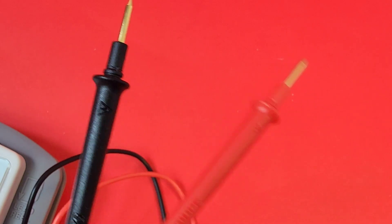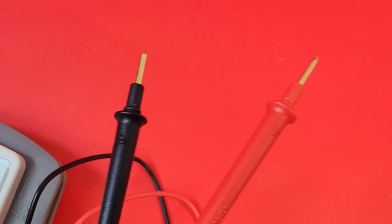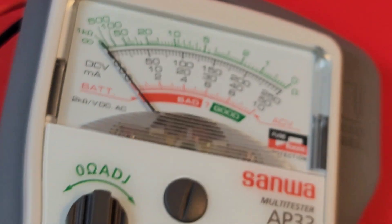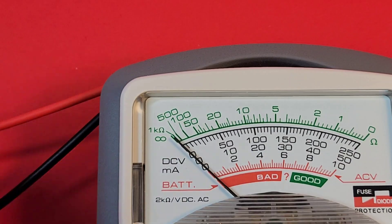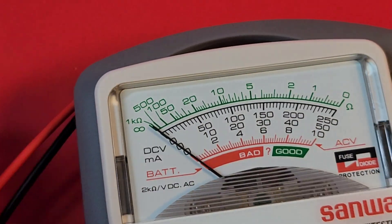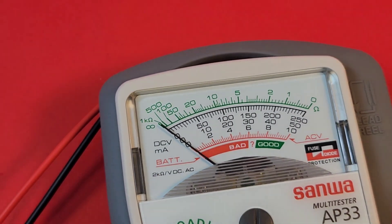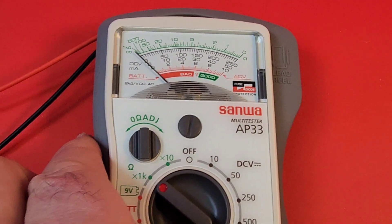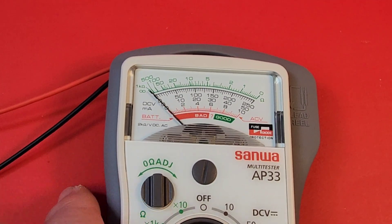Speaking of Sanwa test leads — check that out, gold-tipped! They are some of the best in the business, definitely high quality. The only caveat is that they terminate at the top of the meter instead of the bottom, so whenever you're making a measurement, you've always got leads hanging from the top, which is a little weird. I would have preferred them at the bottom, but it's not really a big deal.